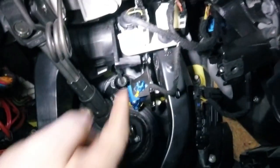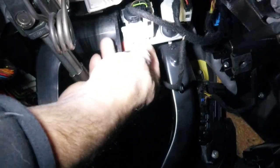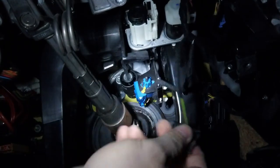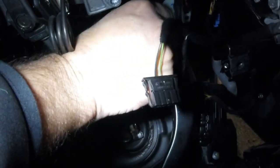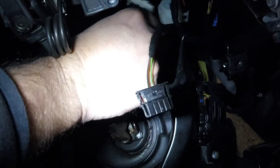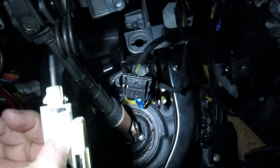There it is — see it right there? Now we've got to get that thing out of there. Obviously I've got to unplug it. So that's unplugged. Not sure exactly how it comes out — maybe turn it? Yep, oh yeah. Just a 90-degree turn, pull it out.